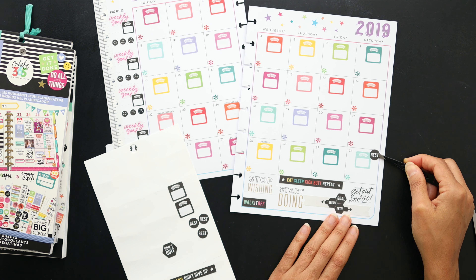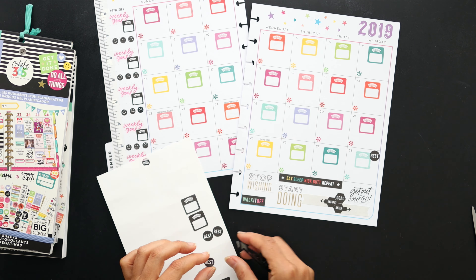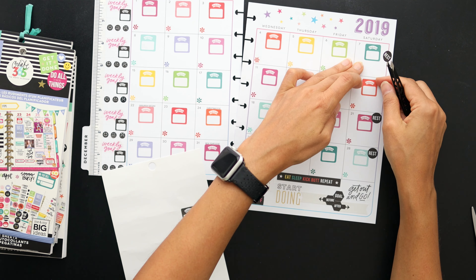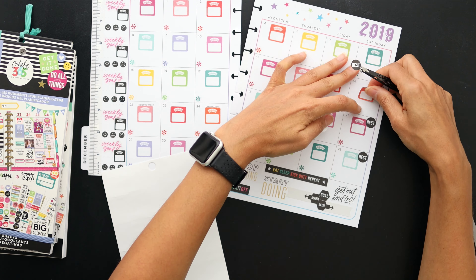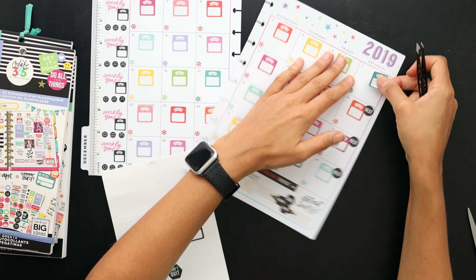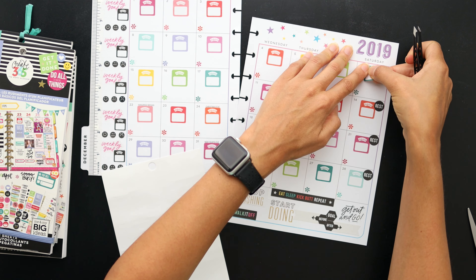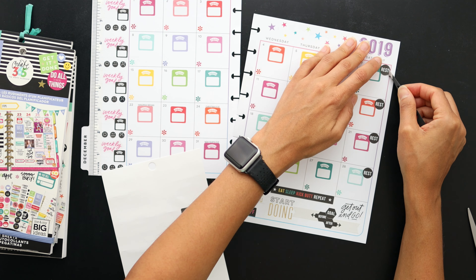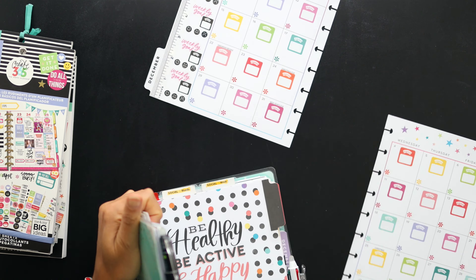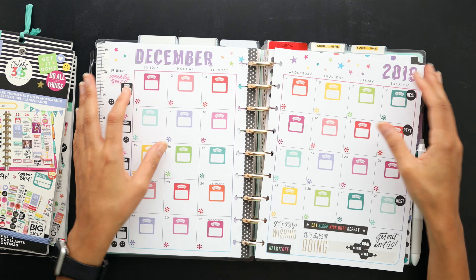I have a few rest stickers I'm going to put on my rest day, and then I think we'll be done, friends! If you enjoyed this video, please give it a thumbs up below and leave me a comment. Think about subscribing to my channel if you haven't already — thanks so much for watching, I really appreciate it, and we'll see you next time!